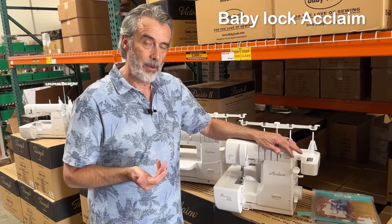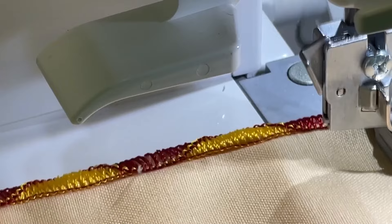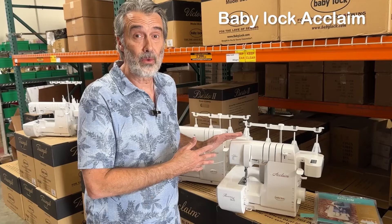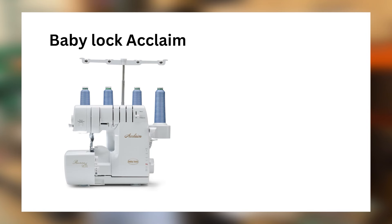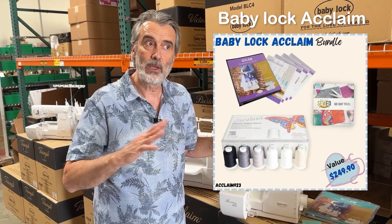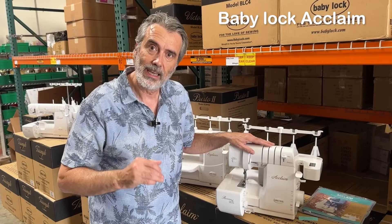The Baby Lock Acclaim has everything that Victory has, but it also has their coveted wave stitch, which produces a beautiful scalloped edge by changing the direction of thread delivery — great for decorative edges. It also has electronic air threading, which is motorized air threading that threads the needles. No other serger threads the needles with air. The Acclaim has a regular retail price of $3,499, now on sale at the lowest price we've ever offered: $1,999. We're offering free shipping and interest-free payments, plus a bonus that includes the inspirational guide, thread, and the Love of Knowledge membership.